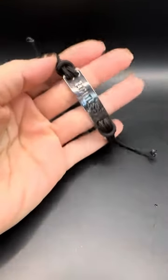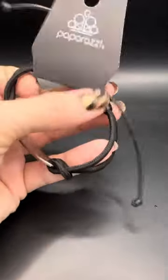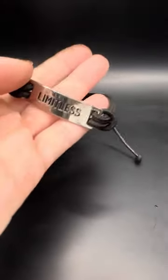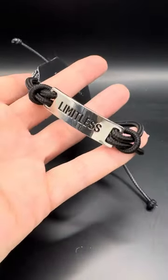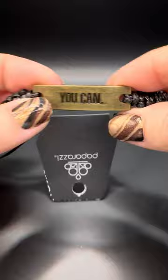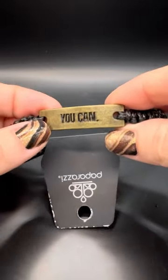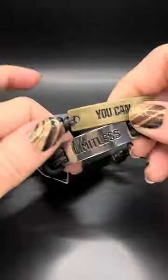Let me jump in here with some urban pieces. This one is fantastic — it's an inspirational piece that says 'limitless' on it. If you know somebody you want to give this to, or maybe you are limitless, put this around your wrist as a daily reminder of how awesome you are — just type 'limitless.' You might also like this one: 'yes you can' — whatever you want to do, you can. Some of us are going through trials and tribulations, but we have to have that positive mindset.